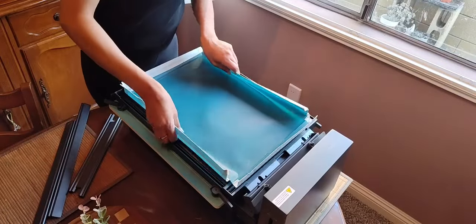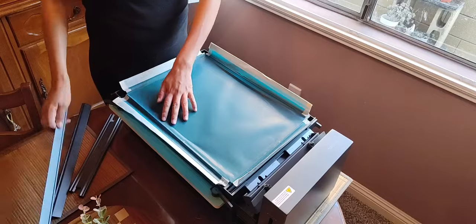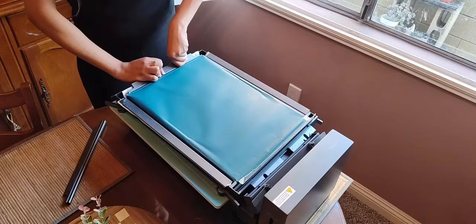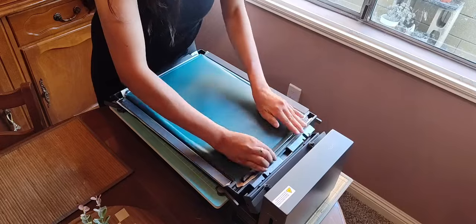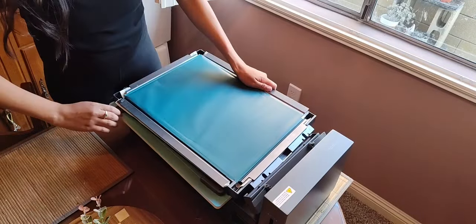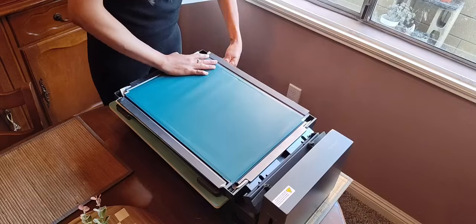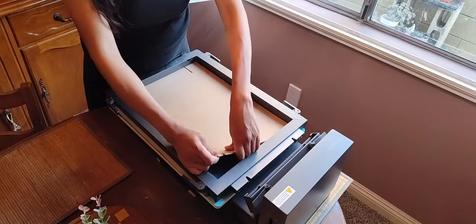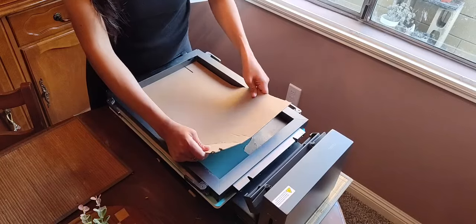Designs are burned into this emulsified metal mesh screen, which comes separate from the frame. This is how you insert the screen into the frame, making sure to tighten the levers when all of the rails have been inserted. After carefully removing the cardboard, you can hear how the screen sounds taut and drum-like.